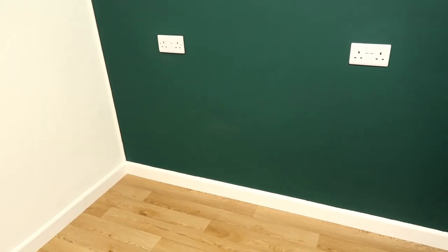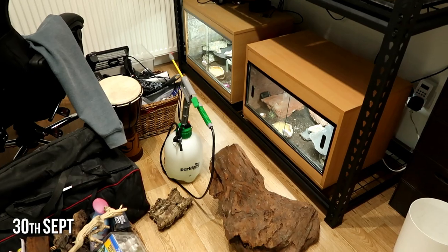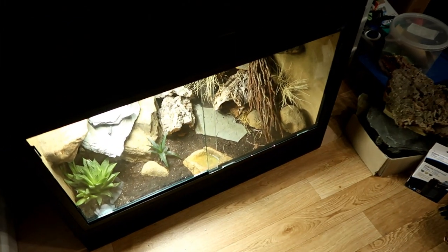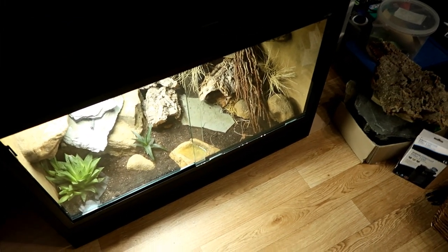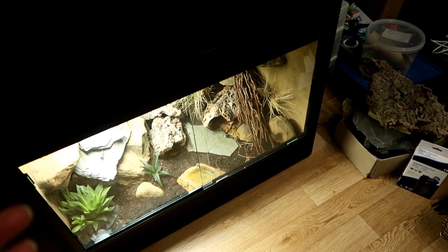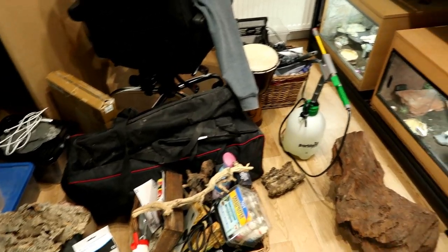In theory we could put Minnie and Gizmo here as well, but once their upgrades come we want to build them and get them ready as soon as possible. My boyfriend and my dad have been really helpful moving the tanks - I have participated but I'll be honest, I'm not much help. It has been a struggle, it's been really stressful. I have done a whole video of moving geckos and what it's like, but this is a room now.